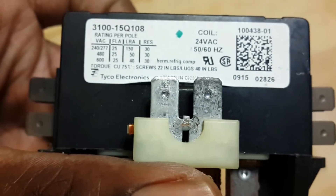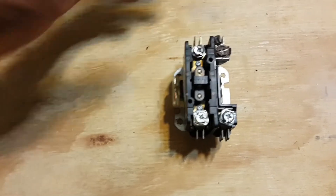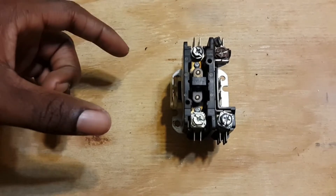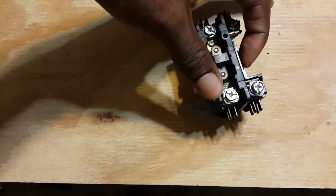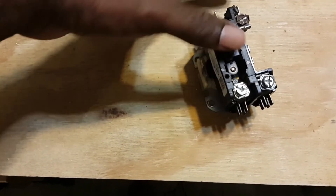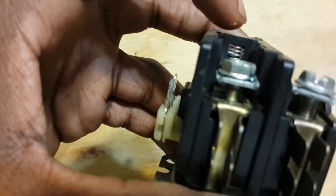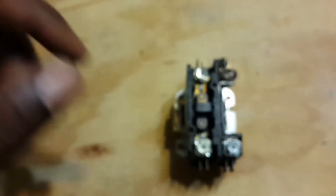This contactor may not explicitly say 240 volts on it, but it is designed for 240 — the condenser unit itself says 240. When the thermostat reaches the set temperature it signals to shut off, disconnecting the connection between the air handler and itself. As a result, the 24 volts is removed from the coil, and with nothing energizing it, the connector in the middle springs back up — there is a spring underneath it — disconnecting the connection between the top and bottom terminals. That covers how a contactor works.